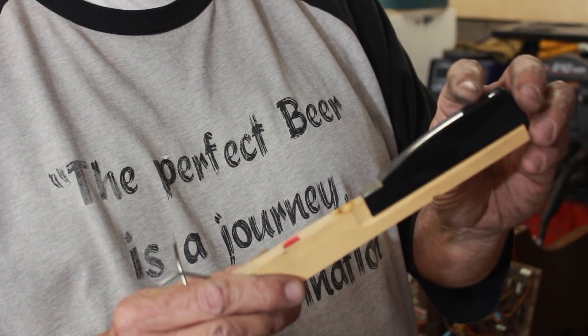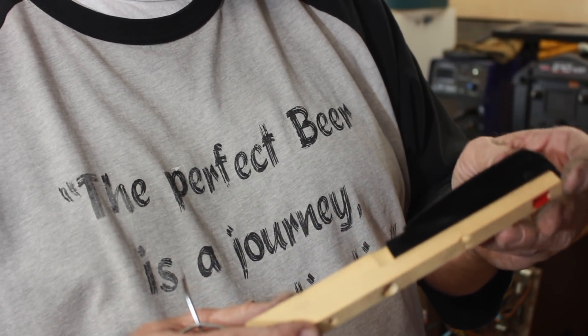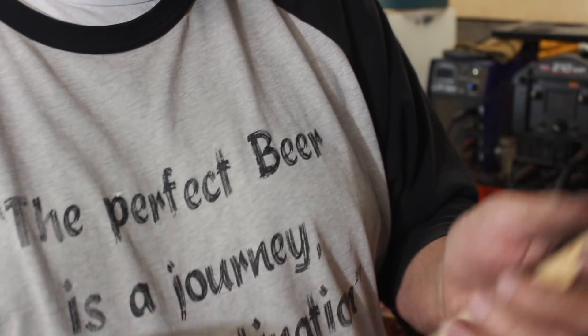On a nice piano this key would be ebony, but on this it's just some mystery white wood with a plastic cover, so I'm not going to even try to do anything with this.